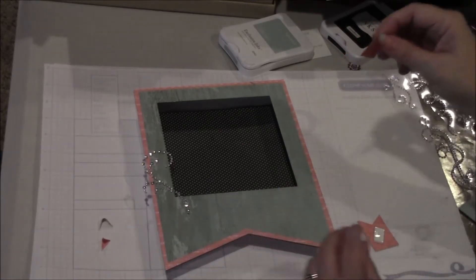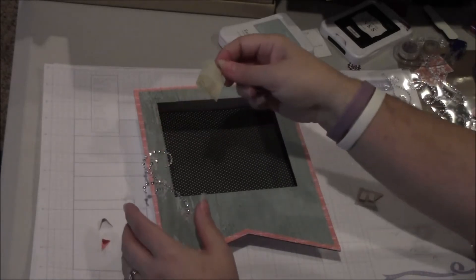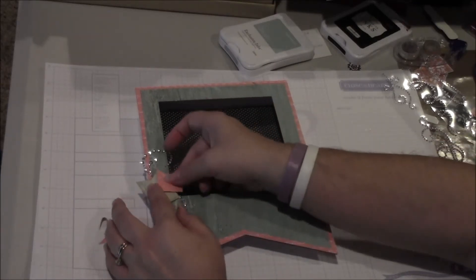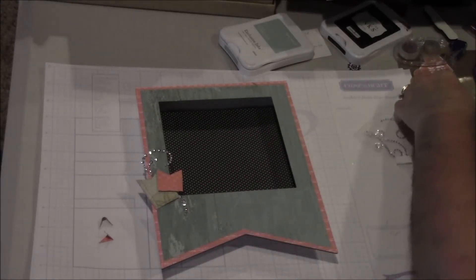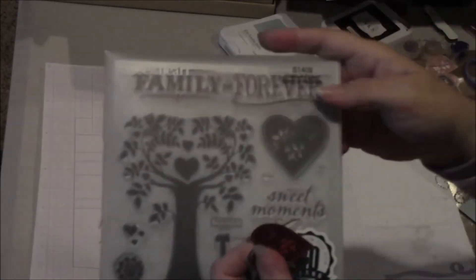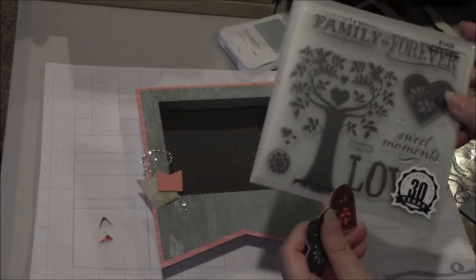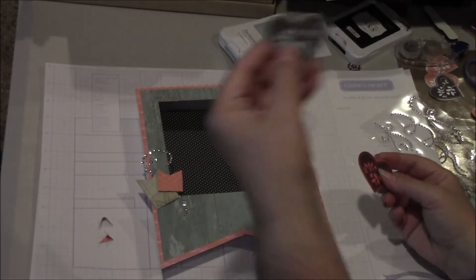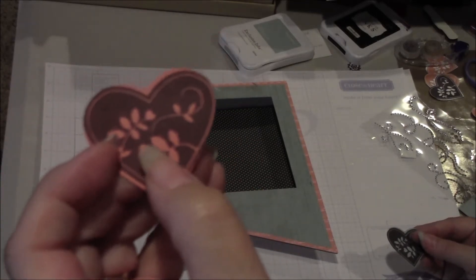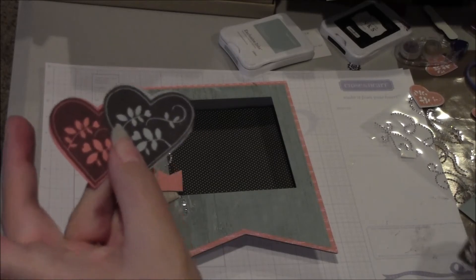Then I have the hearts that I stamped — these are the hearts from that stamp set, from Family is Forever. I cut it using the Artiste cartridge at one and three-quarters, like I said earlier in the video. One I stamped on the glacier paper, one I stamped on the sorbet paper. That gives us this background instead of having white in the back like you would if you stamped it on white paper. Because I stamped it on colored paper, that color shines through.